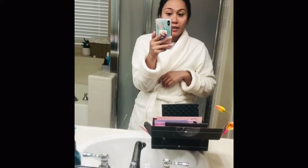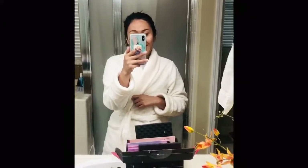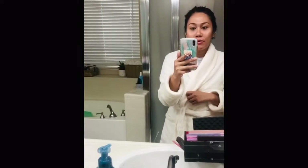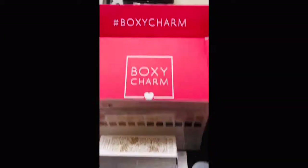We're going to unbox this BoxyCharm, like Kylie does in her bathroom in a robe — except I don't have the fancy bathroom. I've been sick, my kids have been sick, and I'm exhausted, so I just wanted to open my very first BoxyCharm. I didn't want it to be this simple and informal, but we're just going to go ahead and do it. Here's the box — I opened it like a madman.